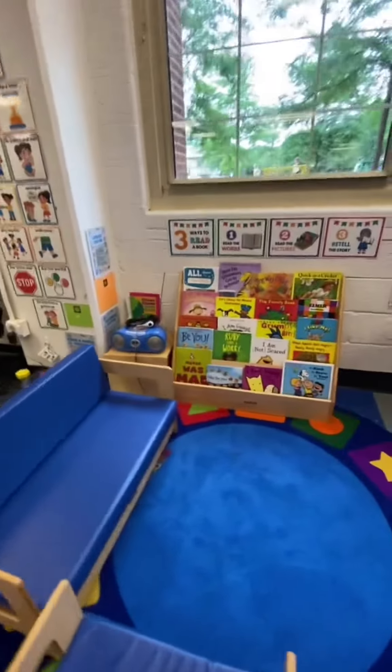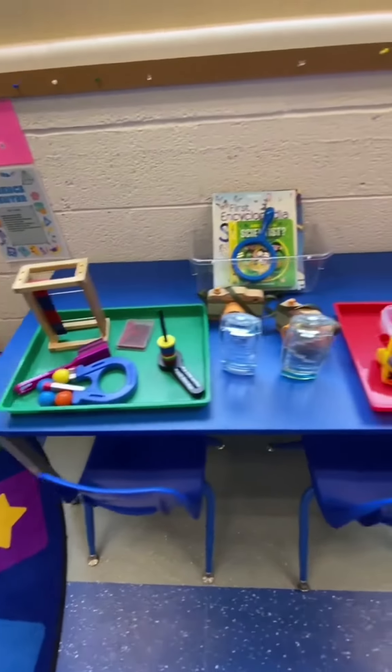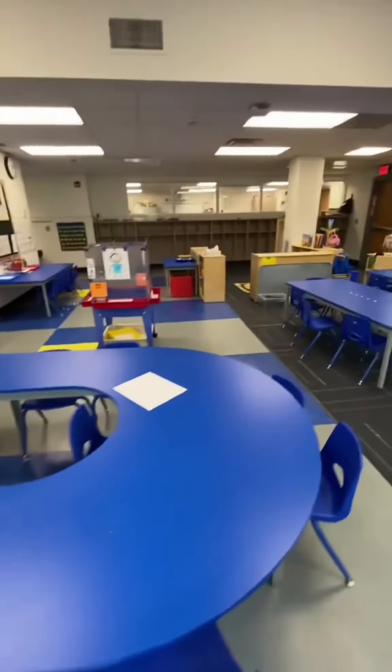This is a fresh new center. At the library center, we have our All About Me books. Our students were loving the magnets, so we left those there and just added a few new ones. They were also loving the kinetic sand, so we changed the color and added an ice cream kit.